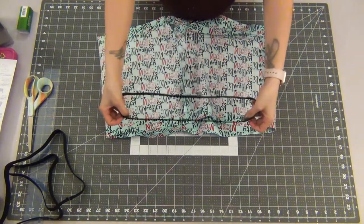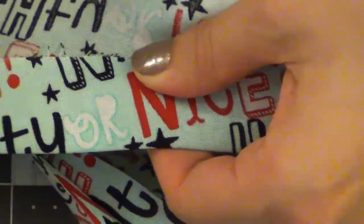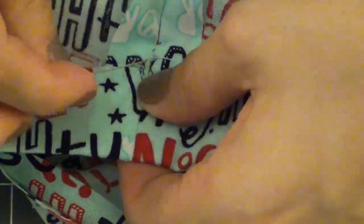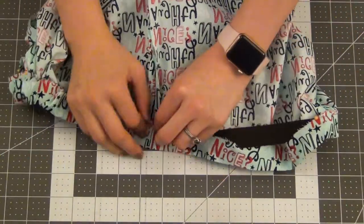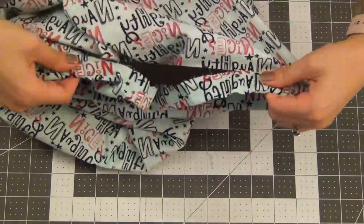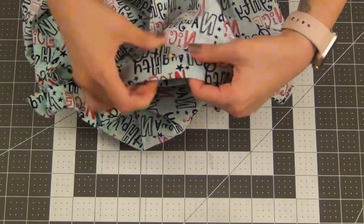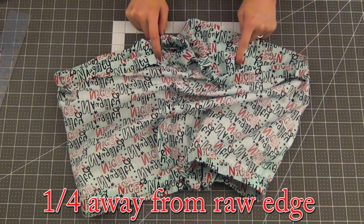Starting with my waistband elastic, I'm going to tuck it into the folded-over edge that we've created and pin down the open edge, encasing the elastic all the way around. To make this easier, I would normally just sew the casing all the way around first, leaving a little gap to thread my elastic through with a safety pin, then sew the ends of the elastic together, tuck it in, and close the hole. But here I follow the directions from the pattern, so it's up to you. As a beginner, I would definitely make the casing first. You're also going to do the same thing to the leg bands.